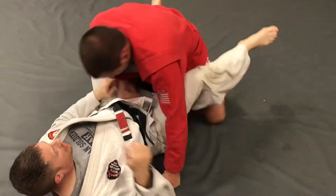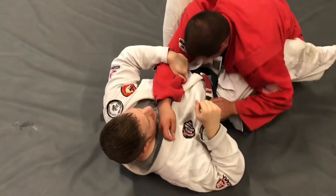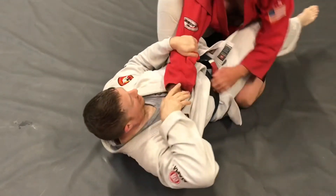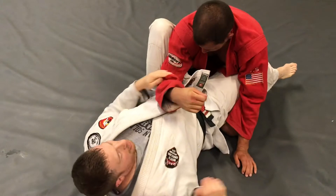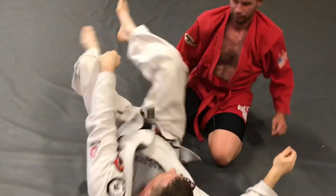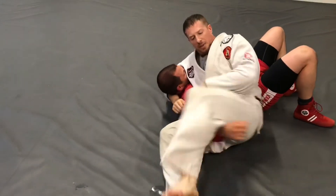Back in the guard position, I've started to set up my armbar. He gets wise to it, starts posturing, pulling his hand away — and cobra neck.